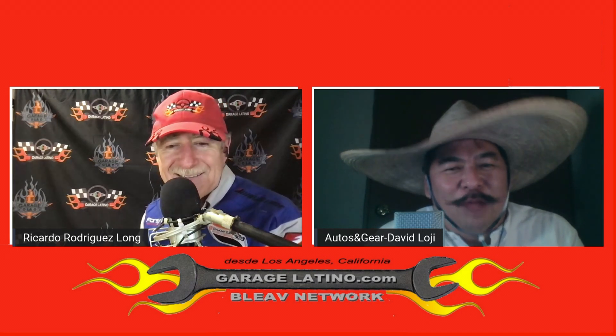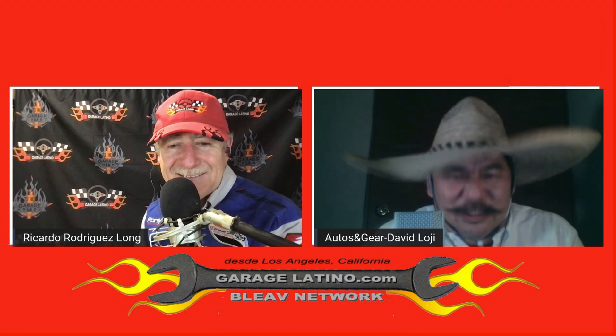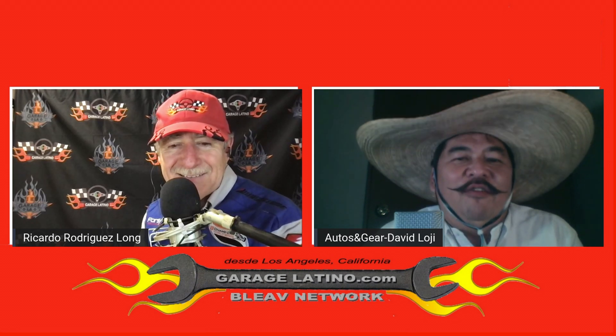We love this crazy world that we used to call the motorsports and the car industry, but everything is changing so fast that pretty soon we're going to have flying cars here in the show. Today I have the pleasure to be with David. Hey, bienvenidos a Garage Latino — welcomes to Garage Latino in Spanish — and I am David from Mexico.